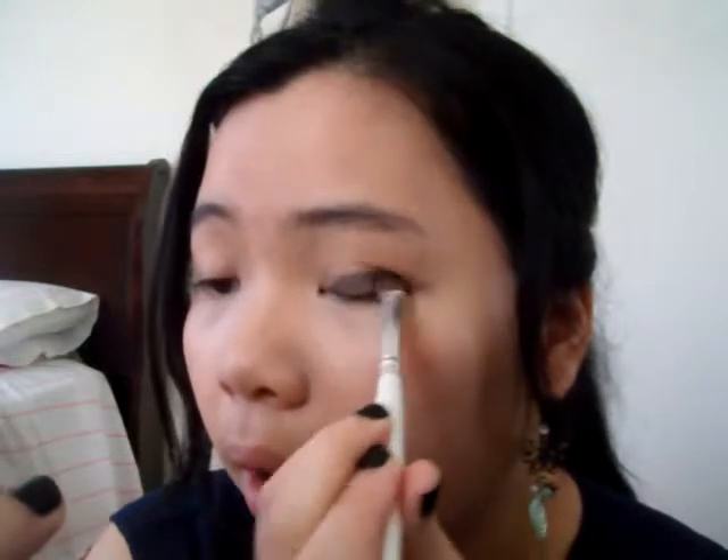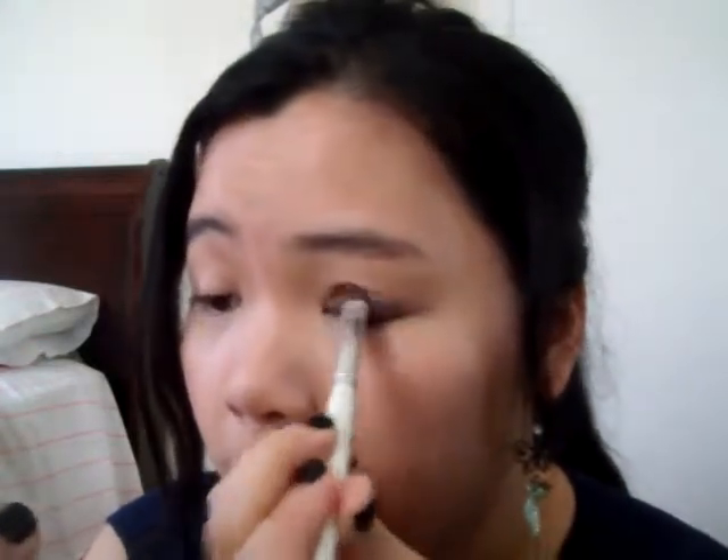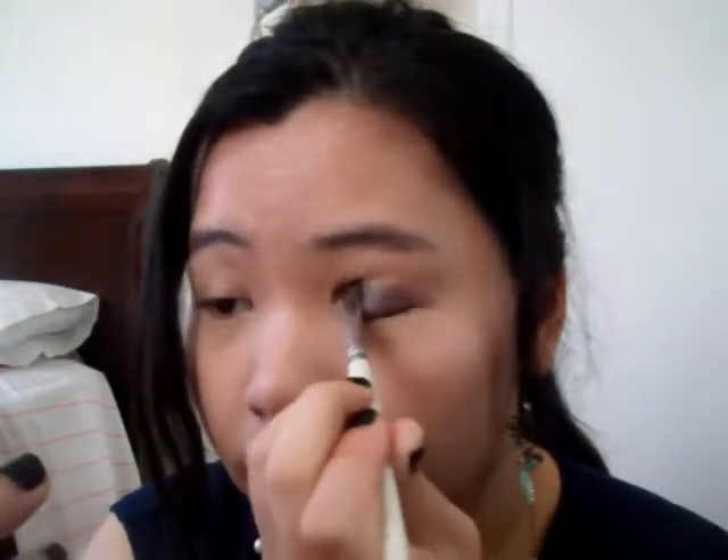So to start with the eyes, I'm going to use a shading brush — this is from ELF. I'm going to use this Gold Metal color and put it all over my eyelids. Please tap off the excess because this eyeshadow can be a little bit powdery. By the way, I already did prime my eyes, so just letting you know. Take some more for the other eye and tap off the excess.